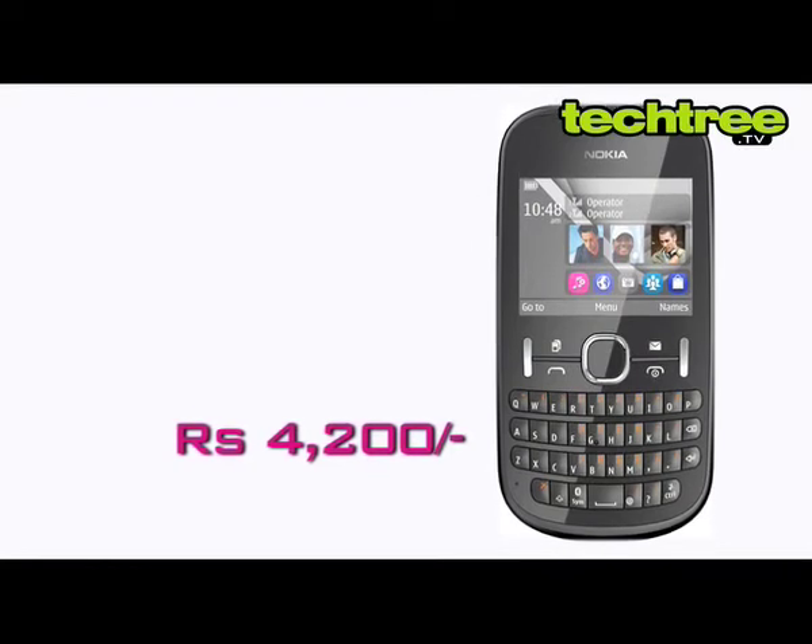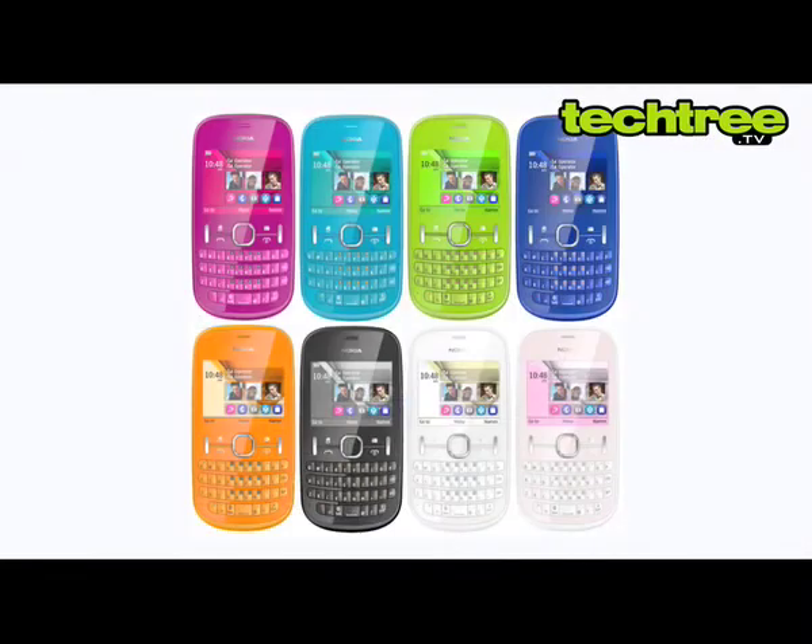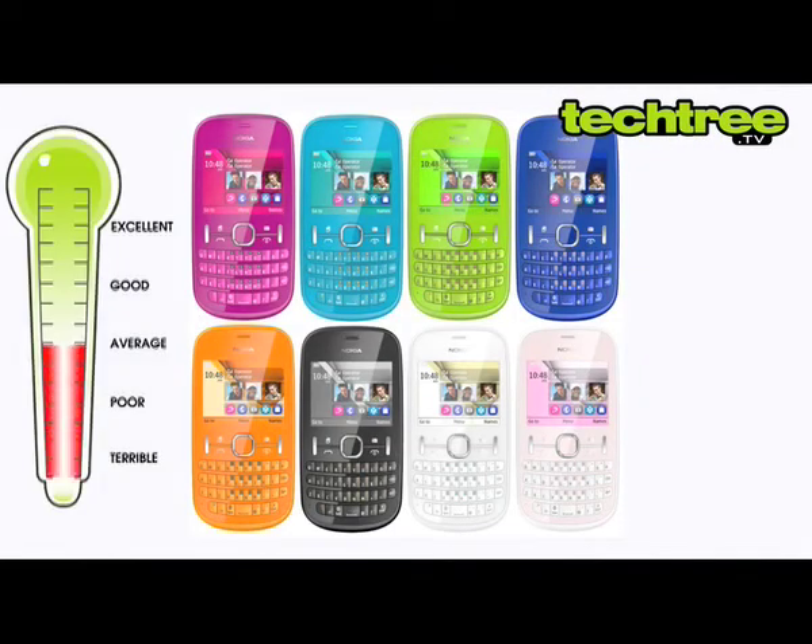With a street price of Rs. 4,200, the Asha 200 is available in black, green, blue, cyan, white, pink, and orange.